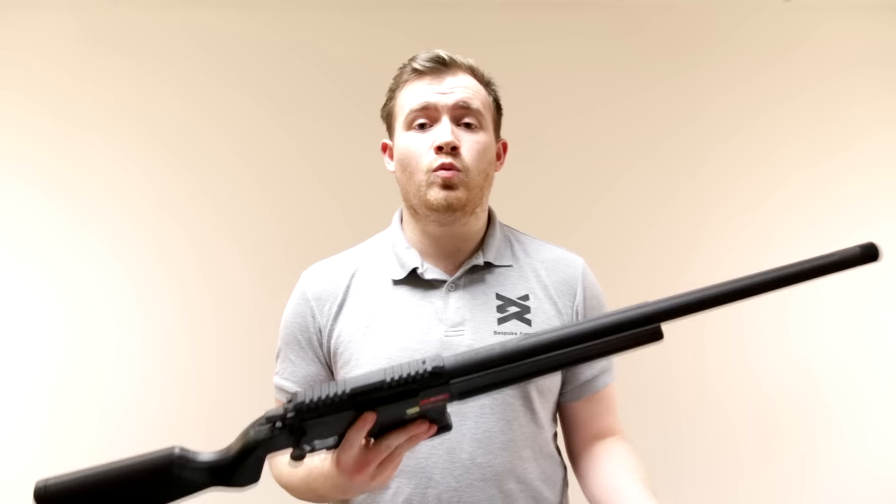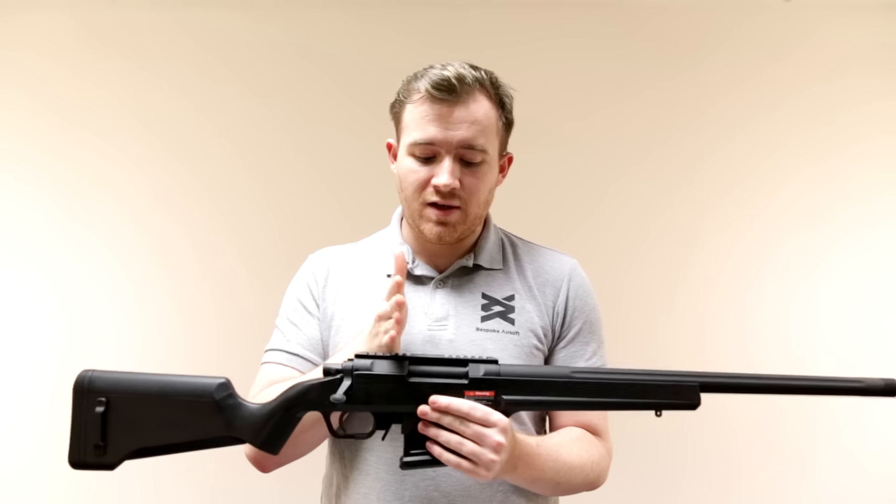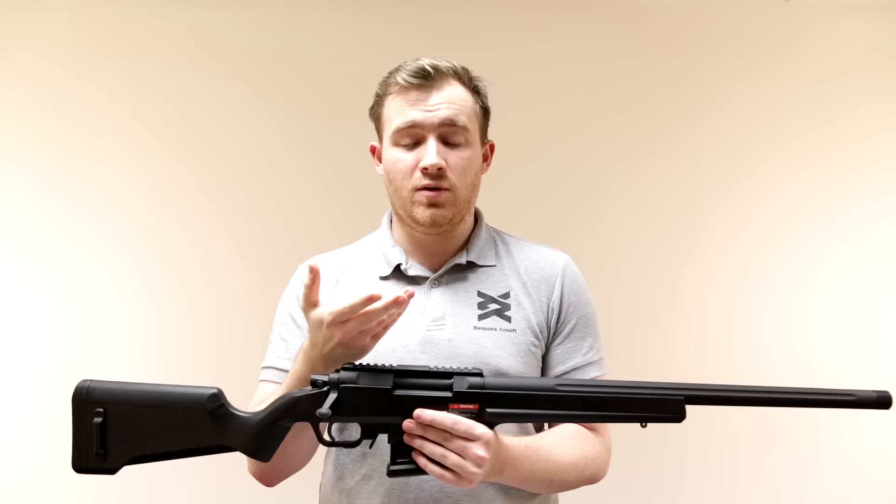This is not a miracle barrel that some companies have come out with before. It's not designed to give you a hundred and fifty meters range as soon as you put it into the rifle. But it does address an issue — or concern — with the Aries Striker Sniper Rifle. The concern is that the cylinder air volume produced by these rifles isn't enough for the barrel length of the gun.